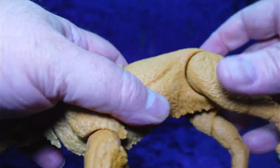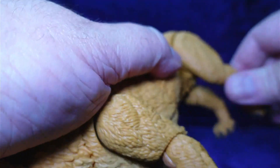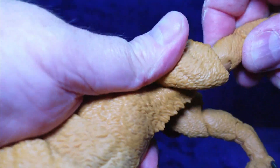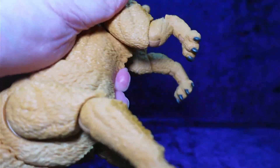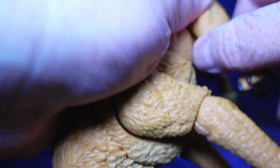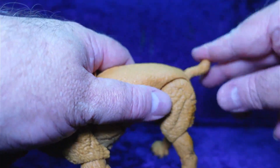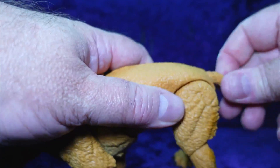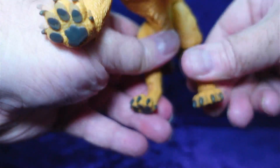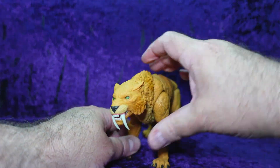Back here with the rear legs — full rotation around, and you've got pivot and swivel on those legs. They're double-jointed, so you have a hinge there and a hinge there. There are detents on the feet and a rocker on the feet, so you can get him in a sitting position. The tail has a hinge and a swivel all the way around. We can definitely get him in some crazy poses.